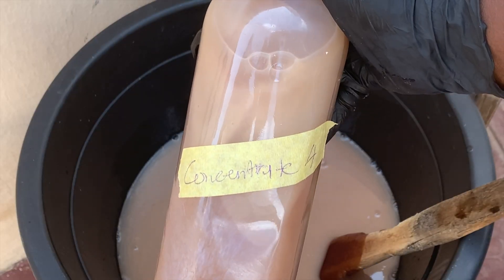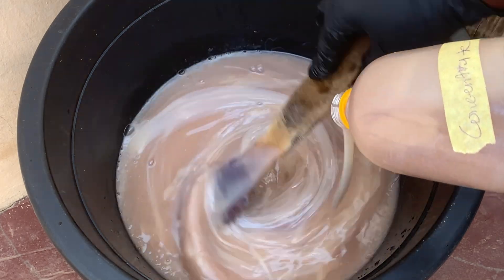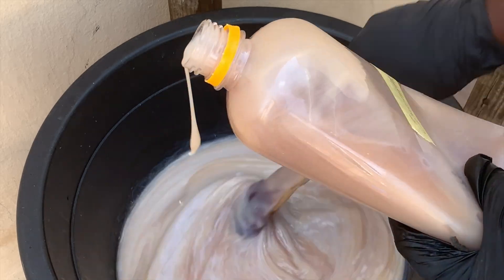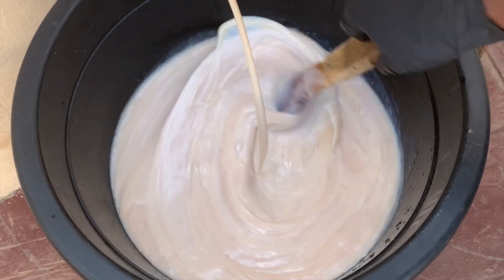Mix it very well. Next is carbolic acid, which is labeled as concentrate. I believe this has been diluted with a bit of water to aid the mixing process. You may want to add this bit by bit for easy mixing, and once it goes in you will see the mixture thicken and feel like pulp.